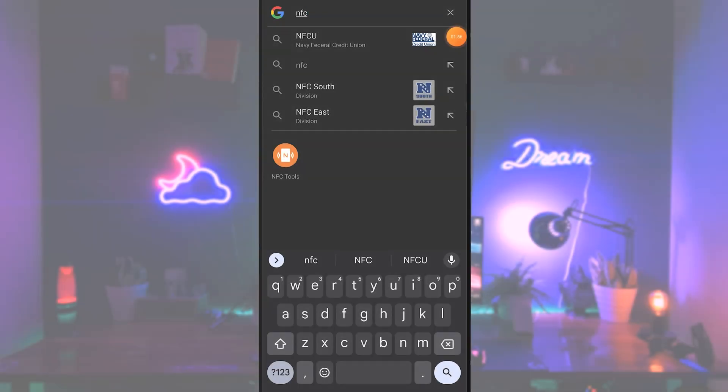The first thing we need to do is go ahead and download and install the NFC Tools app from your marketplace. Once that's done, go ahead and open that up.